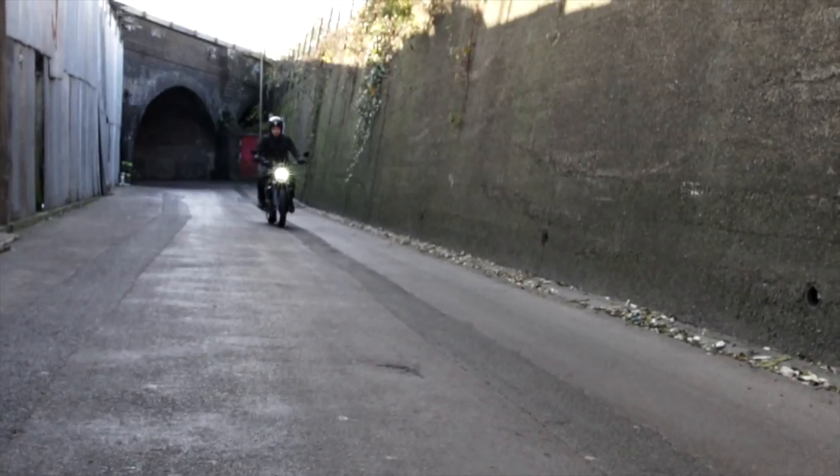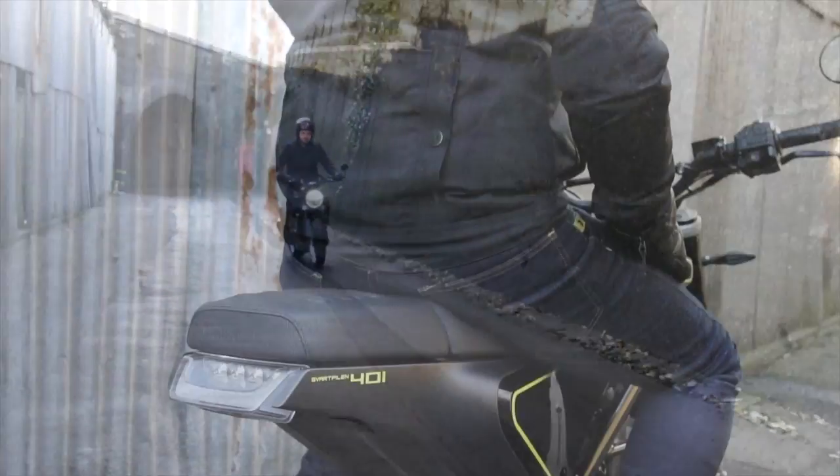Today we're going to take an updated look at the Bell Custom 500 helmet. This first arrived in the UK back in 2014, following a long wait for the US brand to release an ECE-approved version of their best-selling US helmet — something road legal in Europe and the UK. We were worried they'd have to make concessions, perhaps making it bigger, but that wasn't the case. It was exactly what we were hoping it would be.